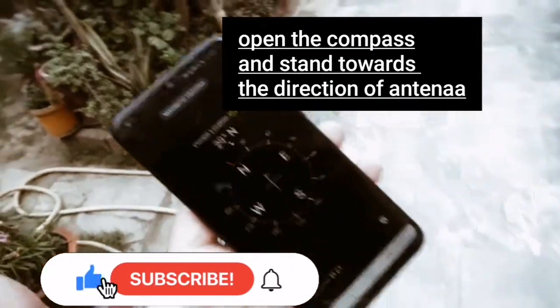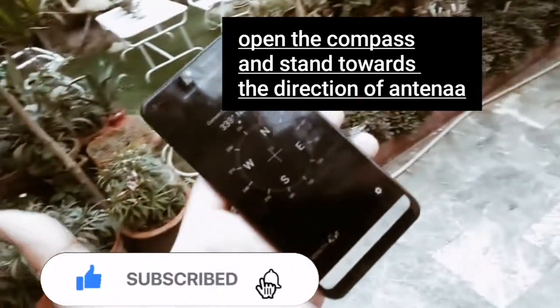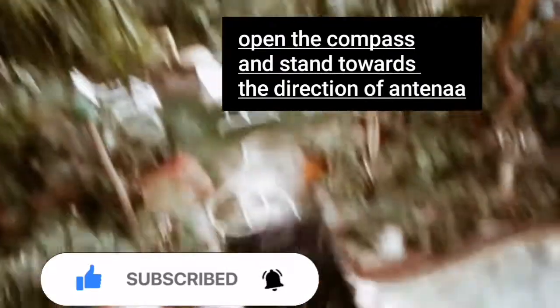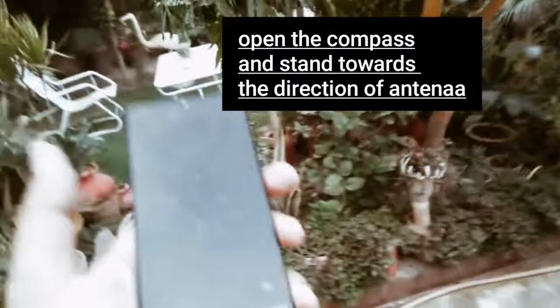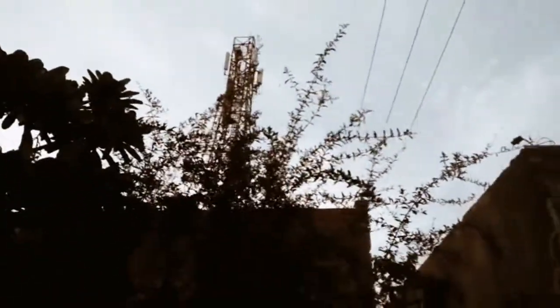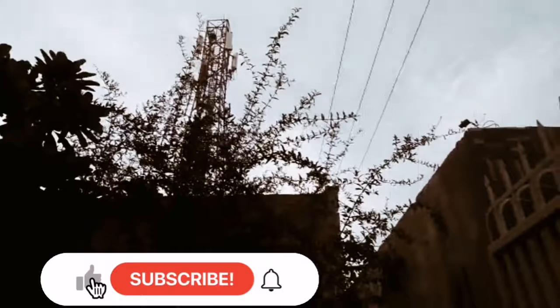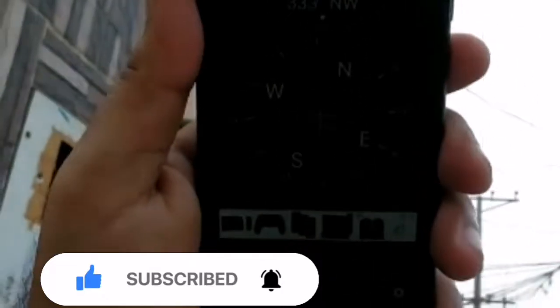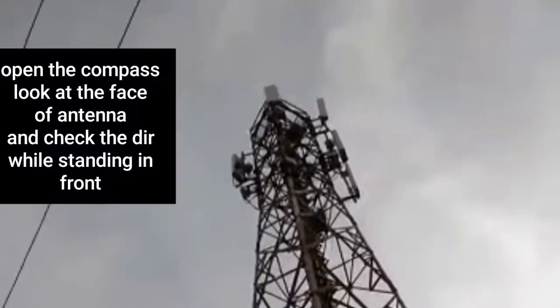I have a compass in my Android set and here is the telecom tower, so let's check its direction first. I'm going to show you the first sector.